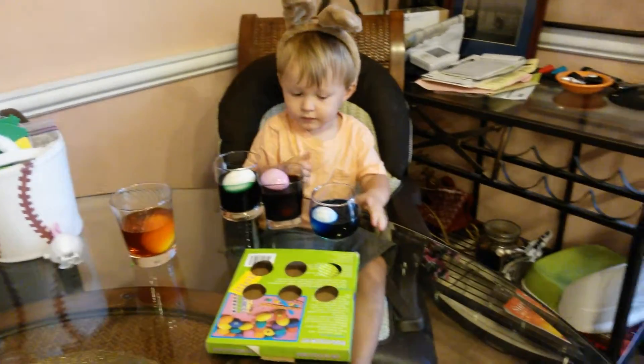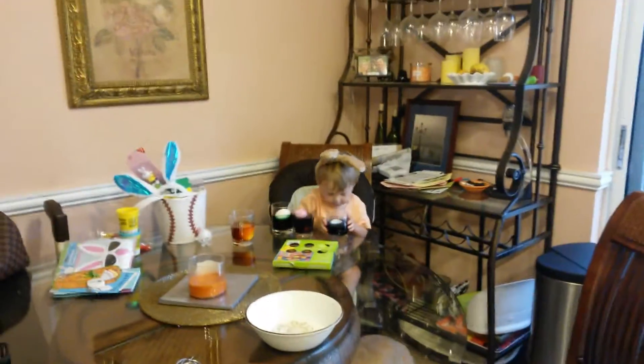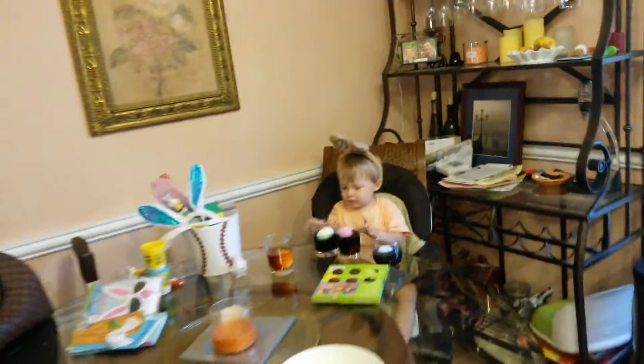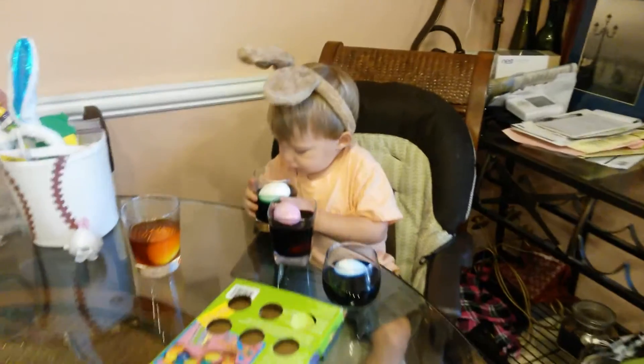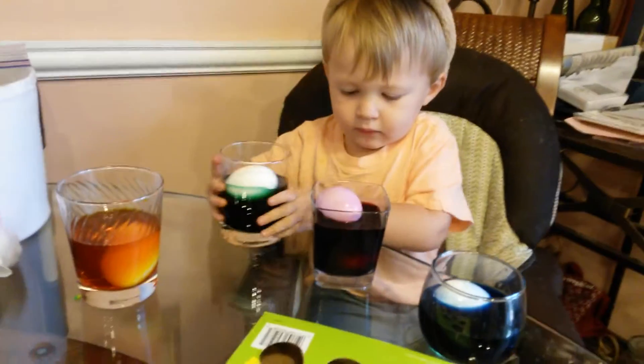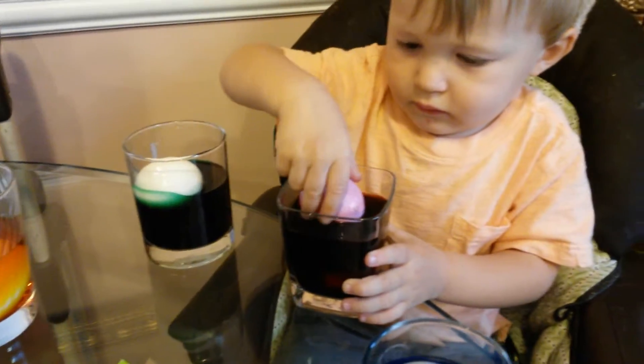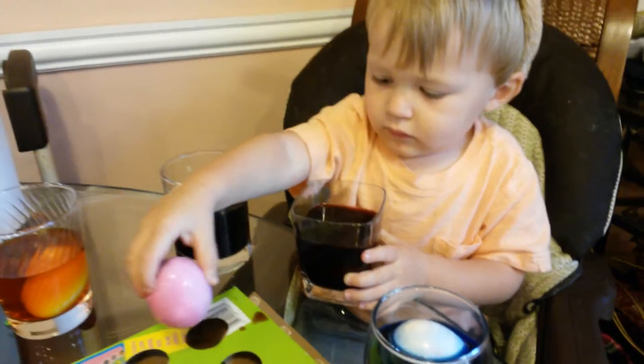Turn the green one. Spin the green one around. Get the green one wet. Is there two in there? Yeah. Yeah, put that in here so it'll dry. Good job.